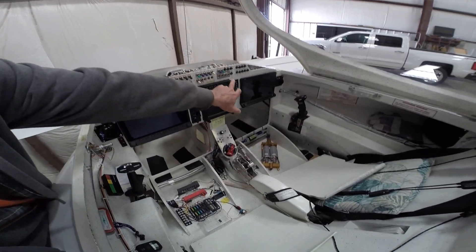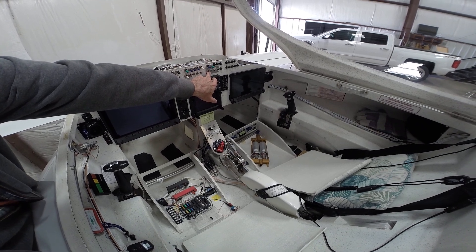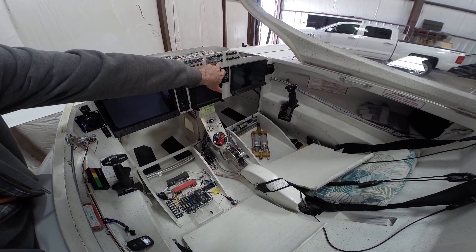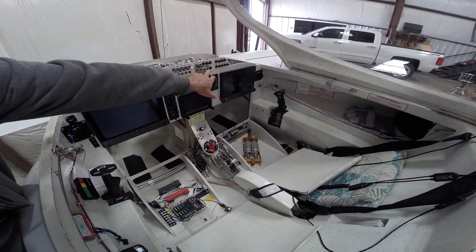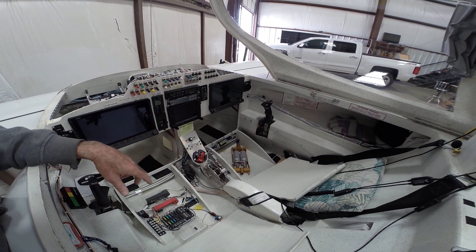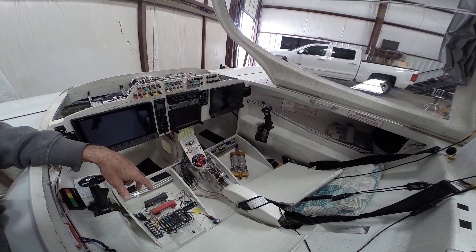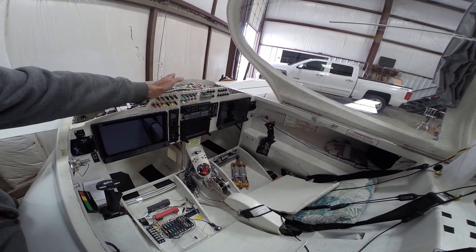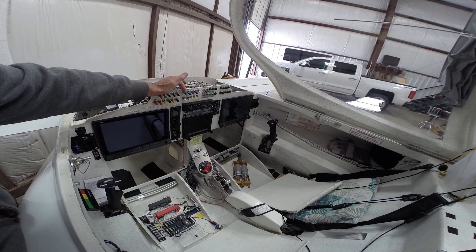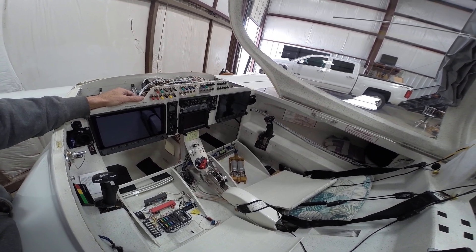I've got indicator lights for the SDS system faults. I did have one hooked up for the O2 sensor, but I've removed power for that — it just wasn't working well for the O2 sensor. Most of these switches over here feed the Vertical Power unit, and some of the others have the full current load going through them.